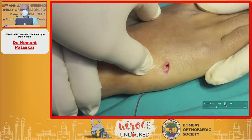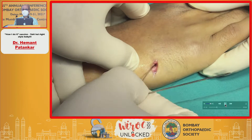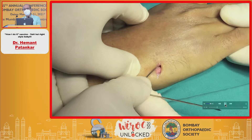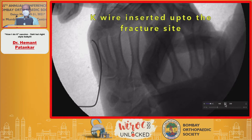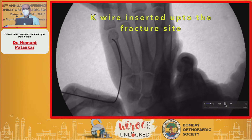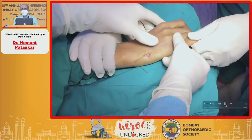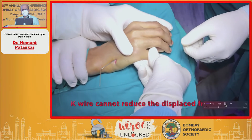You locate the entry hole and then insert the K-wire. By default, this K-wire will travel along the medial cortex; you want to turn it onto the lateral cortex. After reduction, the K-wire is inserted up to the fracture site and we begin our process of closed traction, manipulation, and various maneuvers — especially the YAS maneuver.